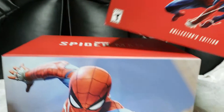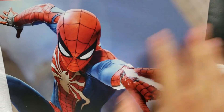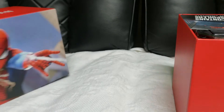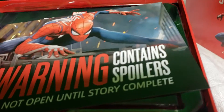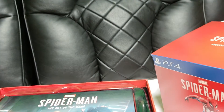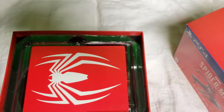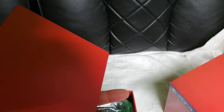Okay guys, so this was the original box, and what came inside was this — this is beautiful, no lie. Look at this, I love the way the artwork looks on this box. I took off the top of the box and you can see there's a bunch of things in here. There's a note that says 'Do not open until story is complete' — oh shit, I don't know what that's about. And this is the game, the actual cover, which is really nice looking.